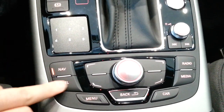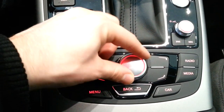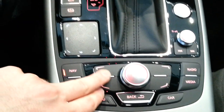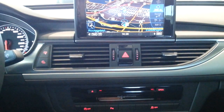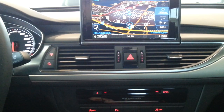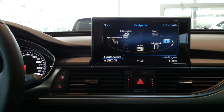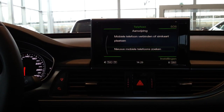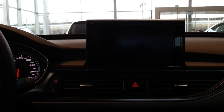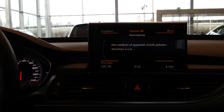As you can see: navigation, phone settings, radio, and media — and with this you can press and turn. This is the navigation, these are the phone settings, radio settings, and your media.